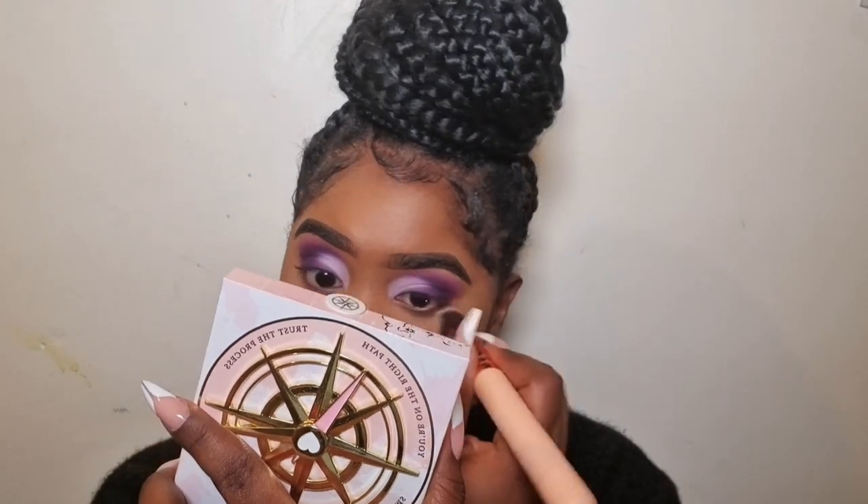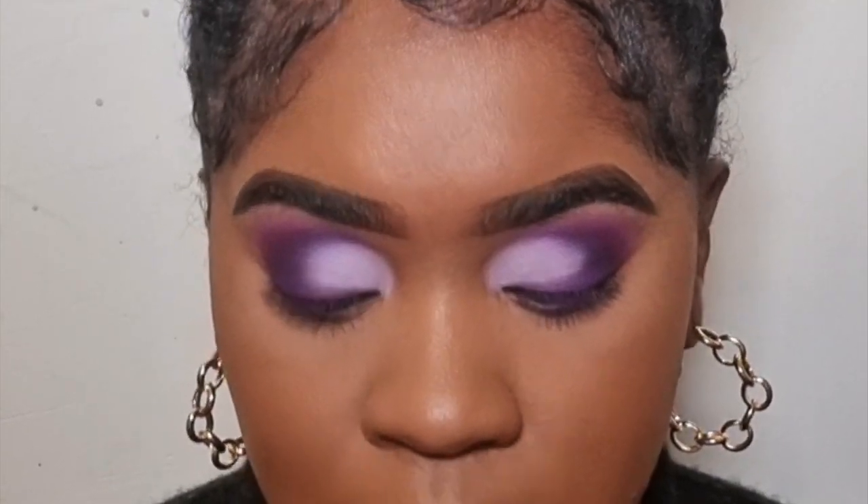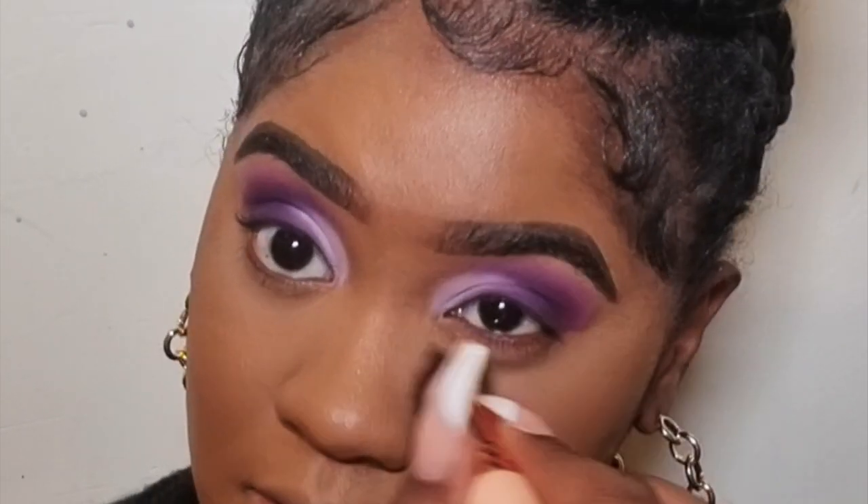I wanted to play an even fair game but I couldn't find my other sponge, so I'm going to take a dense brush — the Zoeva 118 — and apply the Charlotte Tilbury Airbrush Flawless Finish powder in number two medium with it, hoping it applies evenly. I'm just going to pat it into the skin like so.